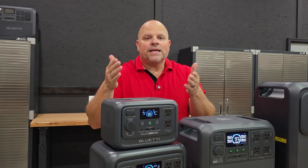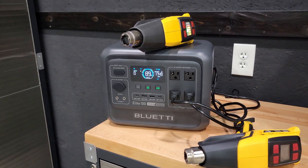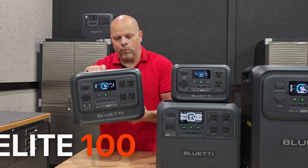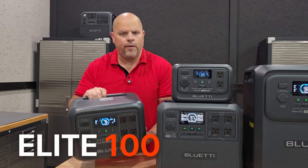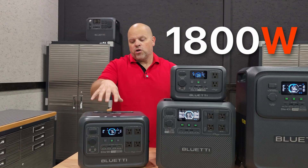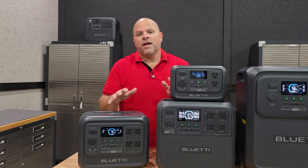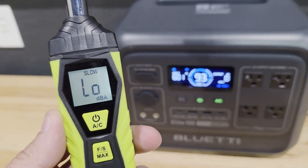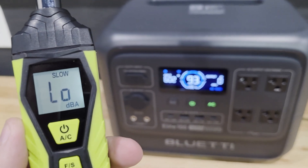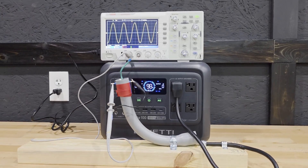If you need more capacity and more output, we move into the Elite 100 series. Although this is still very portable, it does have its limitations. This is an 1800 watt, 1024 watt hour capacity portable power station — excellent for taking on tailgates and powering small devices, though you are limited on the amount of capacity you have.